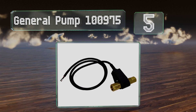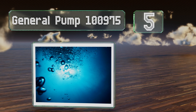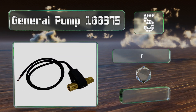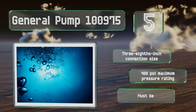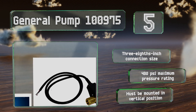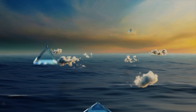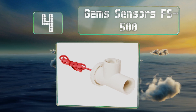At number five, the General Pump 100975 depends on a miniature snap-action switch to detect liquid flow — a durable component that's liable to contribute to this option's longevity. This female-to-female model is capable of switching a maximum of five amps. It comes with a three-eighths of an inch connection size and a 400 PSI maximum pressure rating, but it must be mounted in a vertical position.